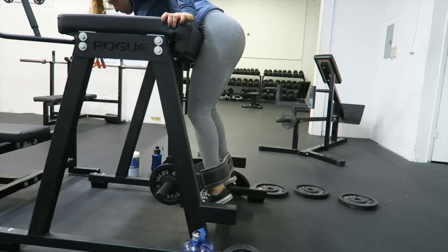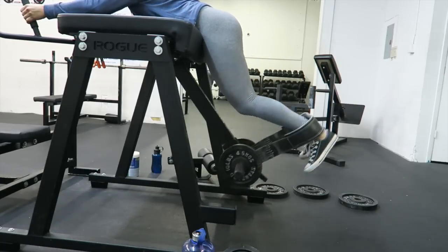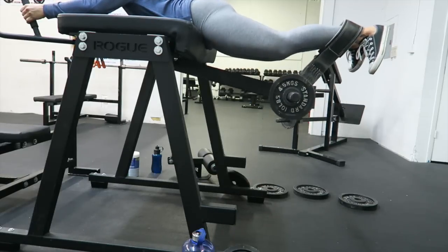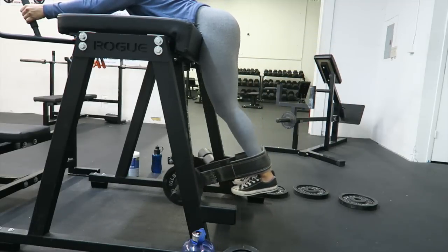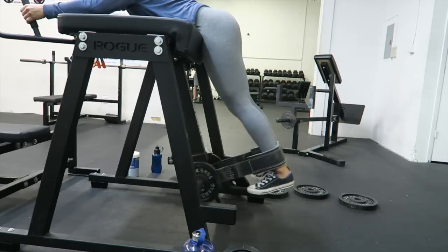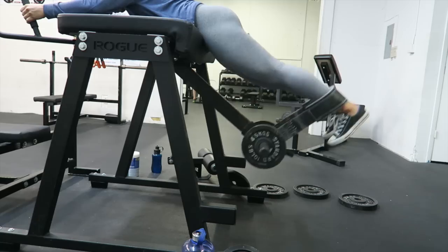Next, I moved on to the reverse hyper machine. This is amazing for your hamstrings and your glutes. However, a lot of gyms don't have this machine. Instead, what you can do to replace this is you can either do glute bridges or hip thrusts. For this machine, I did about 4 sets of 12 reps, and you really want to make sure that you squeeze at the top.